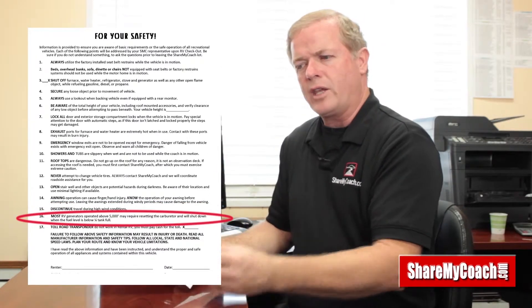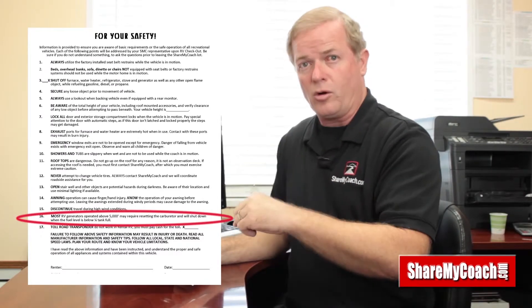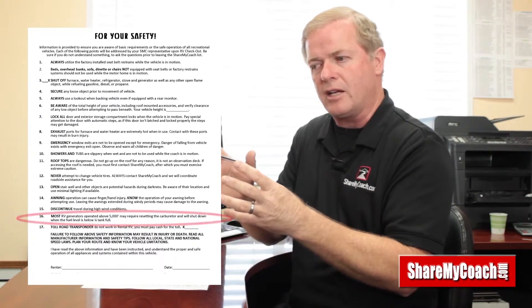Number sixteen talks about generators. If your motorhome is a gas motorhome, the engine and the generator run off the same fuel tank. If you're going to Yosemite or up into the mountains above 5,000 feet elevation, there is a setting on the generator for high altitude — you must change it at altitude, not at sea level. Watch the video on that, which also covers the breakers. Also, when you get to less than a quarter tank of fuel, the generator will not run — it won't take all the fuel out of the main tank because then you wouldn't be able to drive.